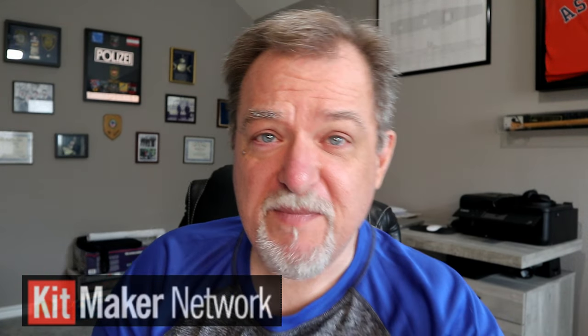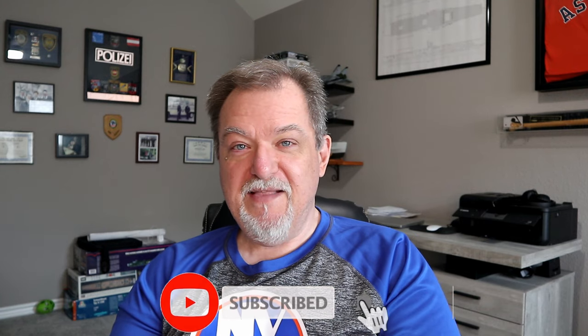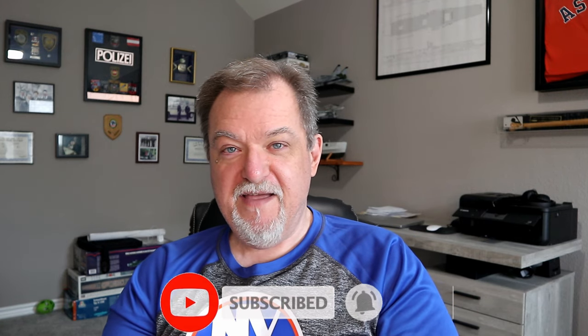Hey, I'm John. Welcome to Mr. G's Workbench. If this is your first time here, welcome and thanks for stopping by. Today we're going to start a build review of the Panda Models 9K 330 Tour in 1/35th scale, thanks to Jim over at Kitmaker for providing the kit. You'll find a link to the Kitmaker family and websites down below in the description. Make sure you hit the subscribe button and hit the bell so you get notified every time I put out a new video.